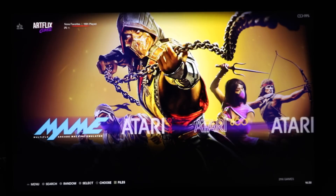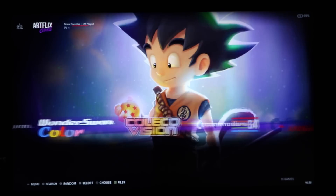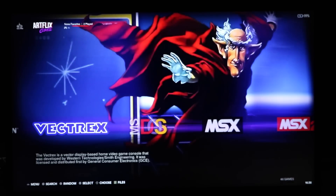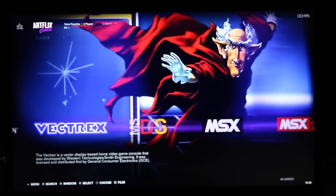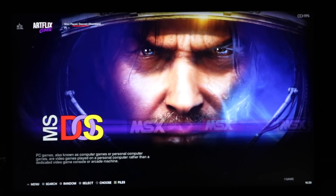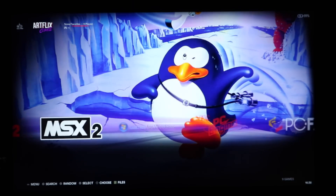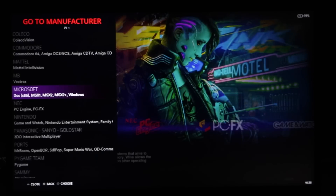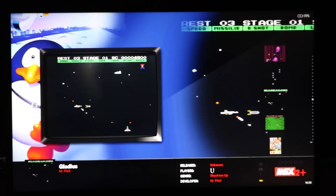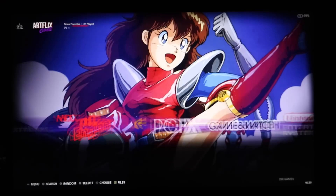All the Ataris, all the Jaguar — this is going to have all your older 1980s and 1990s systems, loaded with that stuff. MS-DOS — only one game. Both of these builds do not have good MS-DOS games. Windows — one game, which is Plants vs. Zombies. Same as the other build.